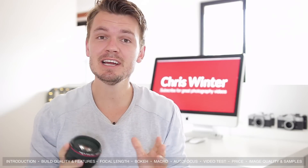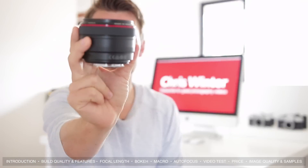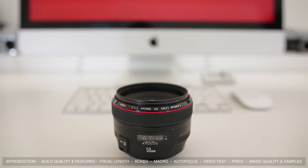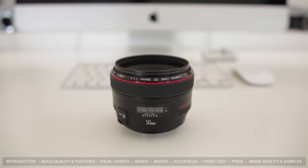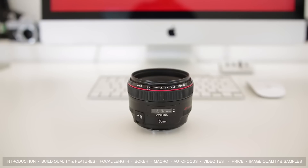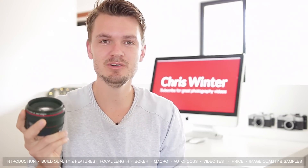Hey, what's up everyone, my name is Chris Winter and today I'm going to take a look at one of Canon's top prime lenses, the 50mm f1.2. With a huge f1.2 aperture this lens is definitely one of the most desired lenses around, but today I'm going to see if it's worth that very big price tag. A big thanks to Brisbane CameraHire for letting me rent out this lens for review — let's get started and see how this lens performs.